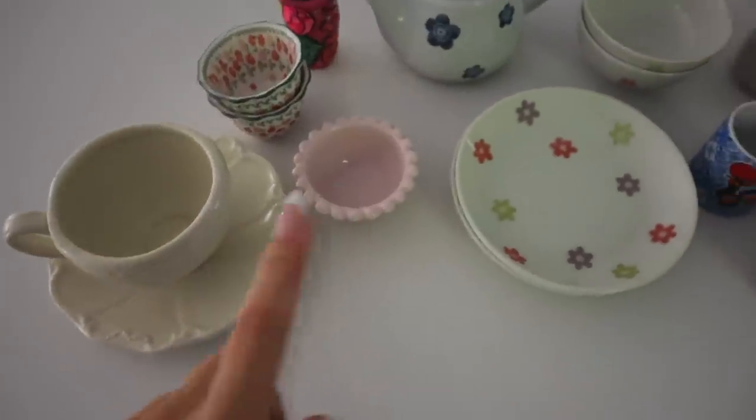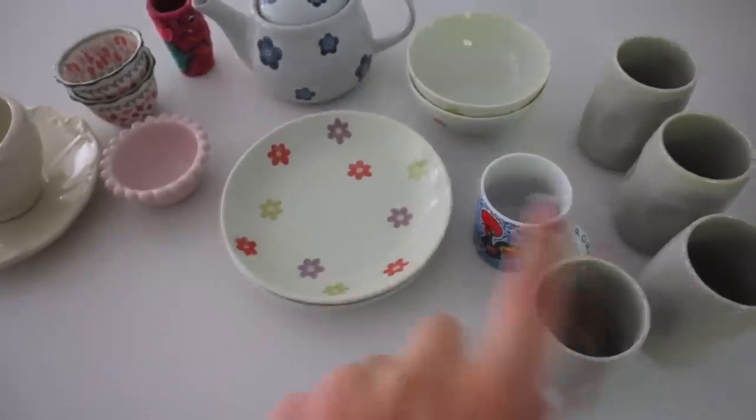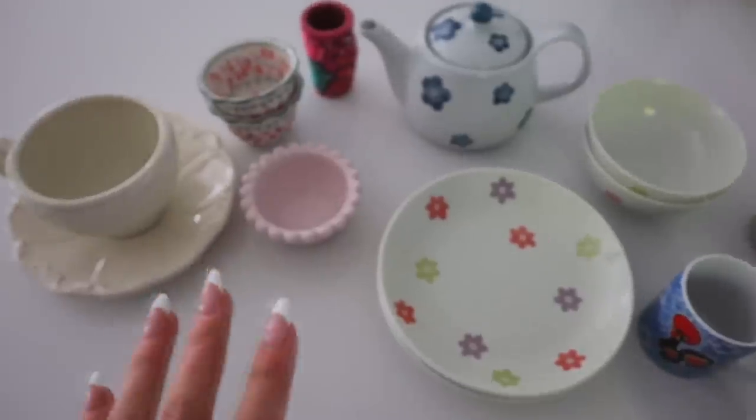I just unpacked all my cute chinaware — or dishware, I don't know what you'd call it — but I'm going to put them at the top of the cabinet since these are not used as often. But they're so cute!